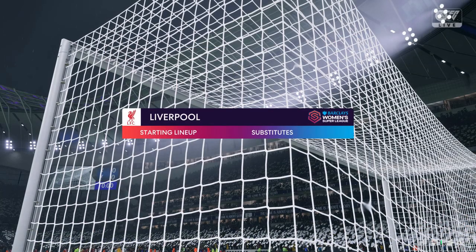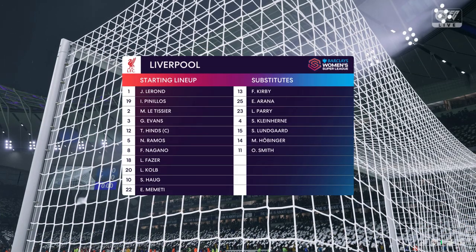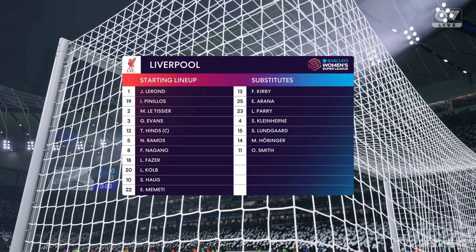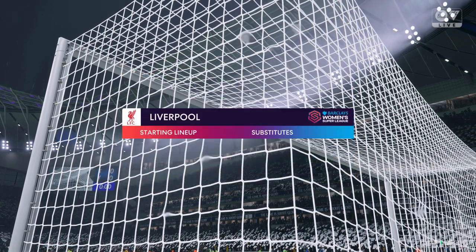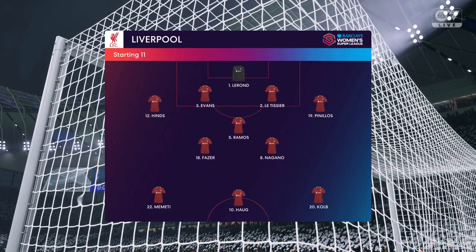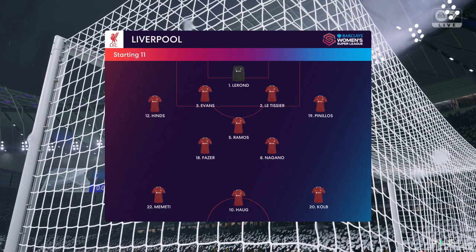And this is how Liverpool start the game. They're going to play with two wingers in this 4-3-3 formation, so they need to switch the ball quickly and get crosses into the box. But they also need to get at least two midfield players making runs into the penalty area — that's a must.